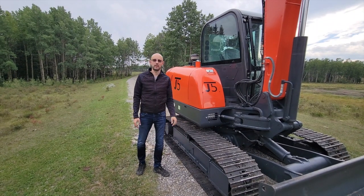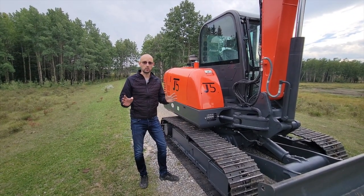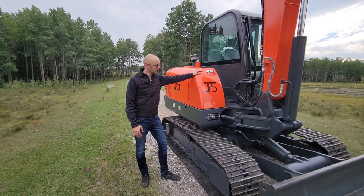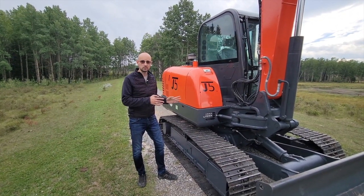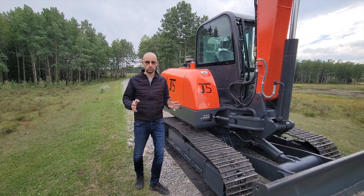Hello everyone, this is Arkady again with Joy D5 mini excavators. Today we're going to do a quick demo of our GT 5600 6.2 ton mini excavator. This machine comes equipped with the Yanmar engine, which is being used by other brands of the same size machines, and it has decent pumps and walking motors. Stay tuned and we'll show you how it moves.